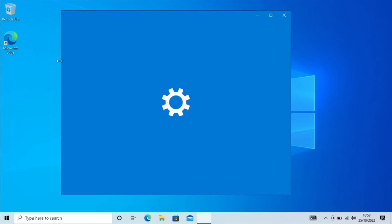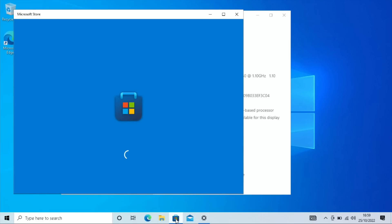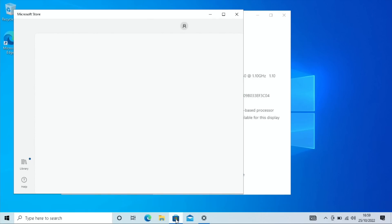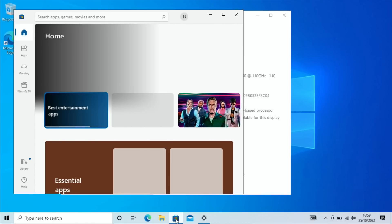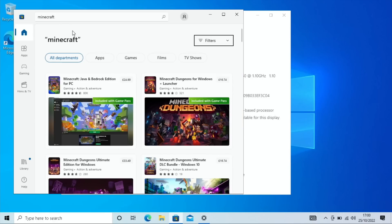Press the Windows key, type 'about,' and you can see this is running Windows 10 Home in S mode. The advantage of S mode, especially for kids or people who can't be trusted on computers, is that you can only install things from the Windows Store. There are loads of programs, games, and apps you can't get from the Windows Store, and if you really need to install those you need to take it out of S mode.